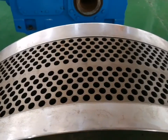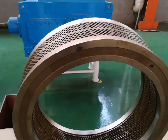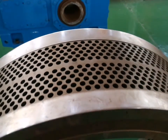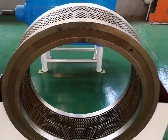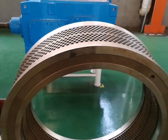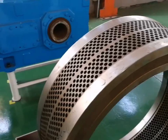The material of the die is stainless steel, and six rows of holes can be used, so the discharging area is increased and cost is reduced. Because of the good materials, the service life is also increased.